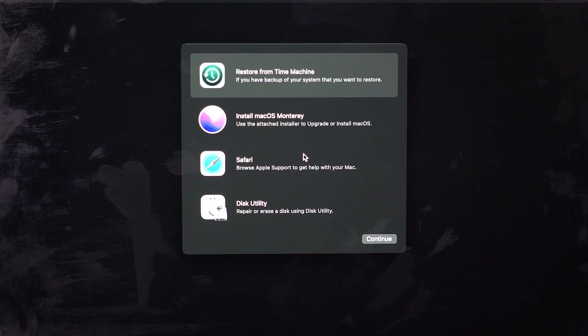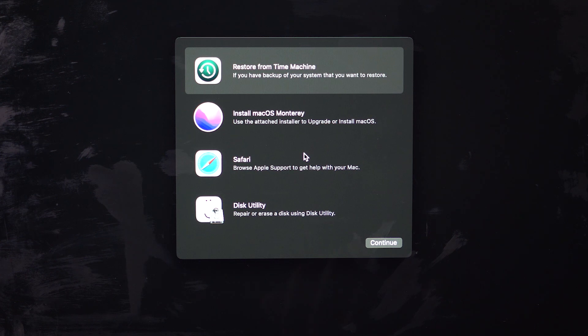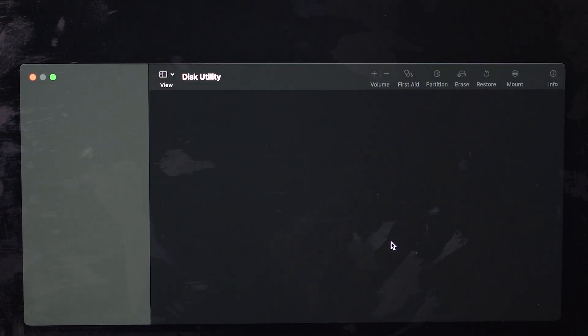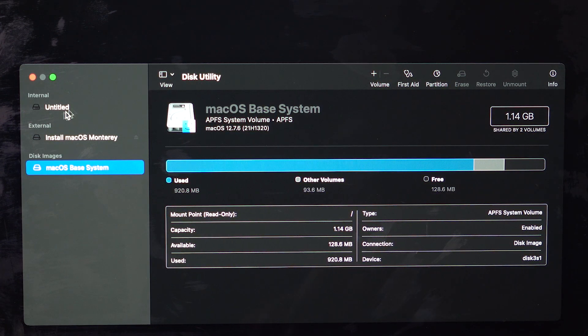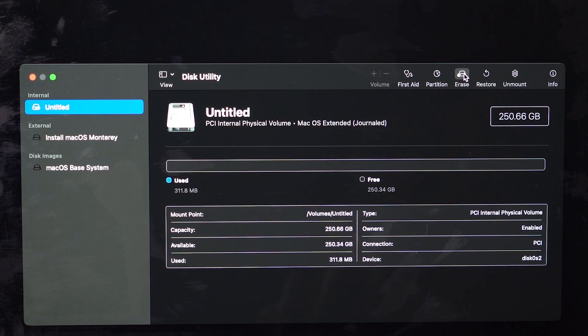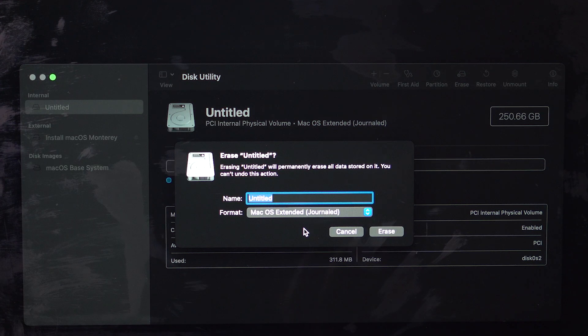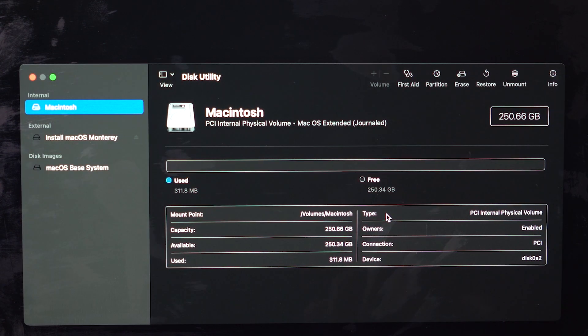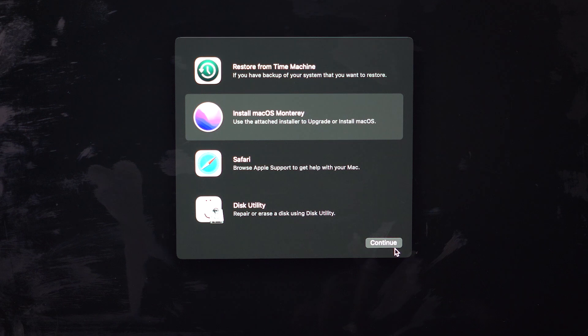Select the USB drive and the Mac will boot from it — you'll see some code running, then the Apple logo with a loading bar. Select your language. You'll have four options: Restore from Time Machine, Install macOS Monterey, Browse with Safari, and Disk Utility. For a fresh install, go to Disk Utility first. It will show your internal drive and the external USB. Click on the internal drive ('Untitled' or whatever it shows) and click 'Erase'.